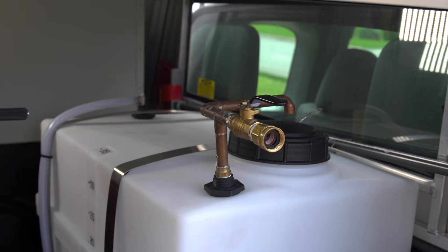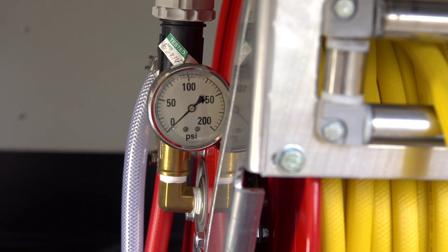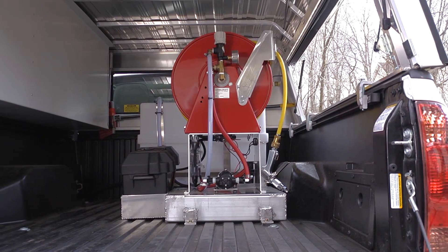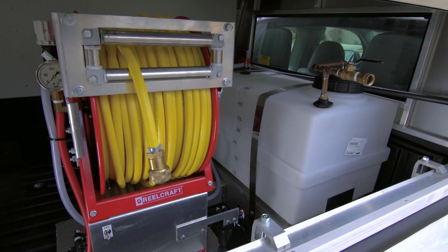A power rig typically consists of a tank, the pump pressure valve and regulator, and the screen and filter. Regularly inspect the components of your power rig to ensure all parts are in working condition.